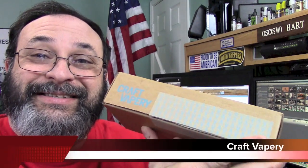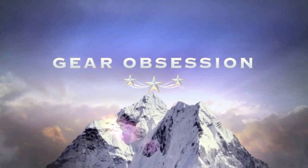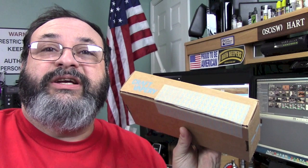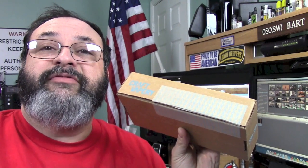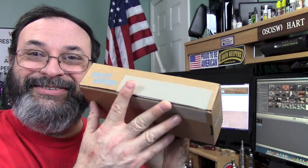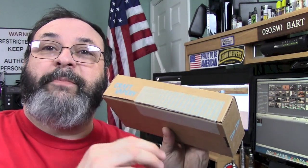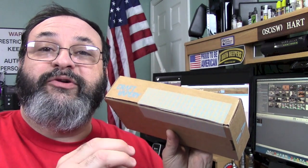Fred here, welcome back to the Gear Obsession channel. In this episode, we will be taking a look at this box from Craft Vapory. Craft Vapory is a curated premium vape subscription. They send you monthly packages, just like this, where they handpick juices that are based on your flavor profile.